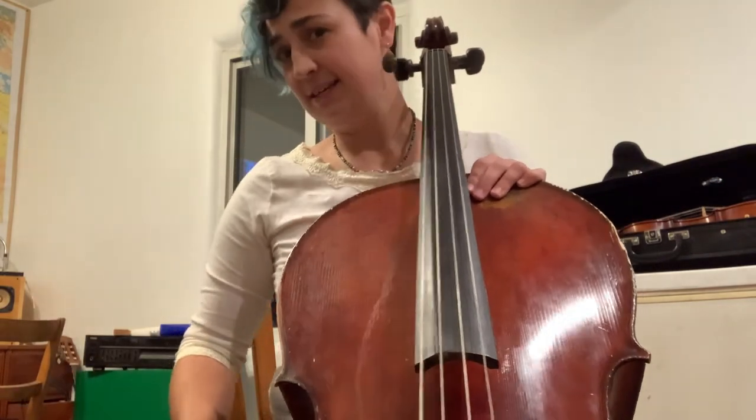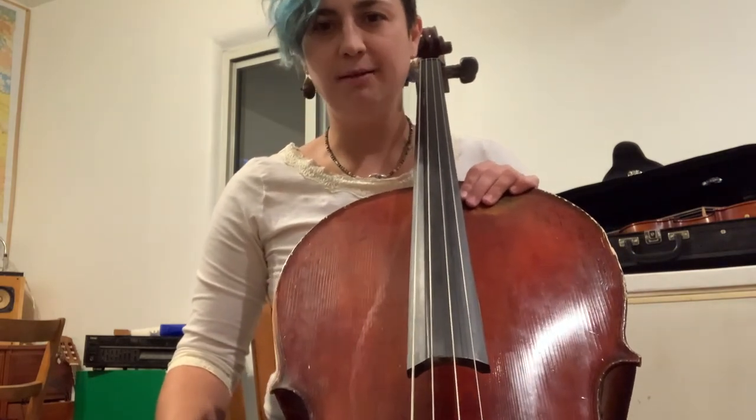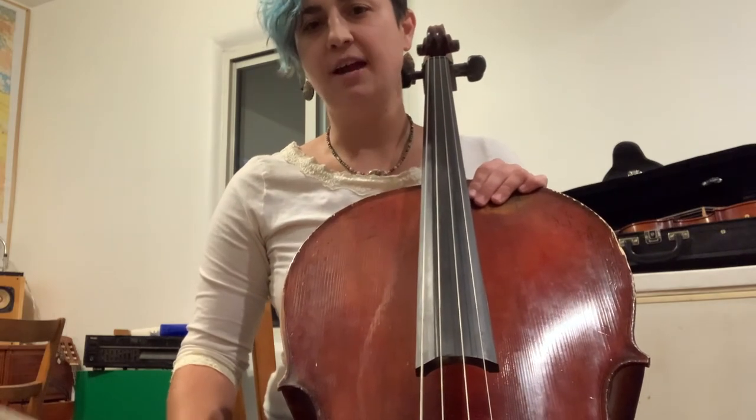Long tones are an excellent warm up. In fact, I would recommend doing those every time you take your bow out because it's really going to make a huge difference in the sound that you produce.